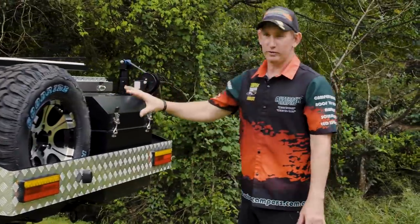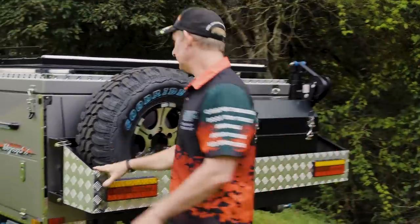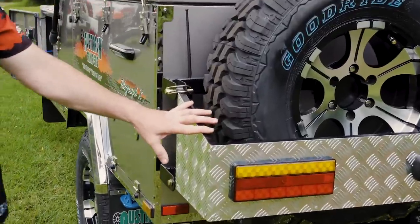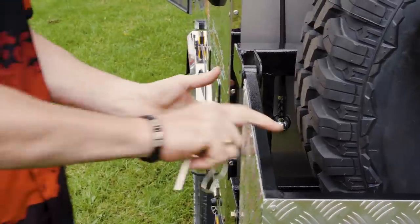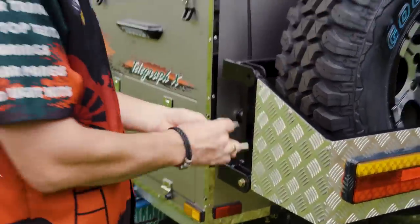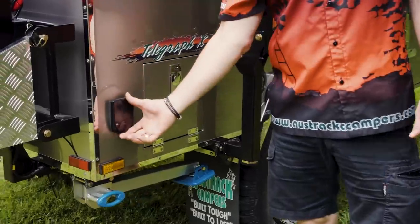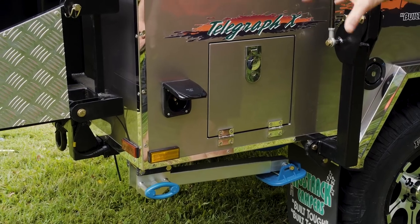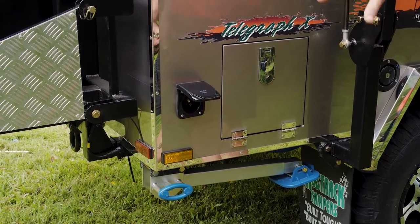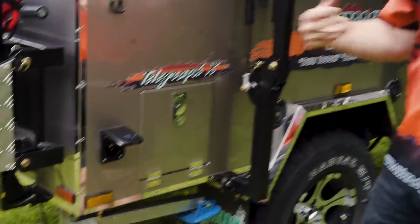Around the back we have your spare wheel carrier and an extra toolbox. To get your spare wheel off, lower this section down by removing the small pins on either side — that section will then tilt down so you can access the spare wheel. We also have a 240-volt inlet requiring a 15-amp lead. This lets you plug in at a powered site to keep everything charged, and at home it acts as a multi-stage charger to keep everything maintained so it's ready to go.